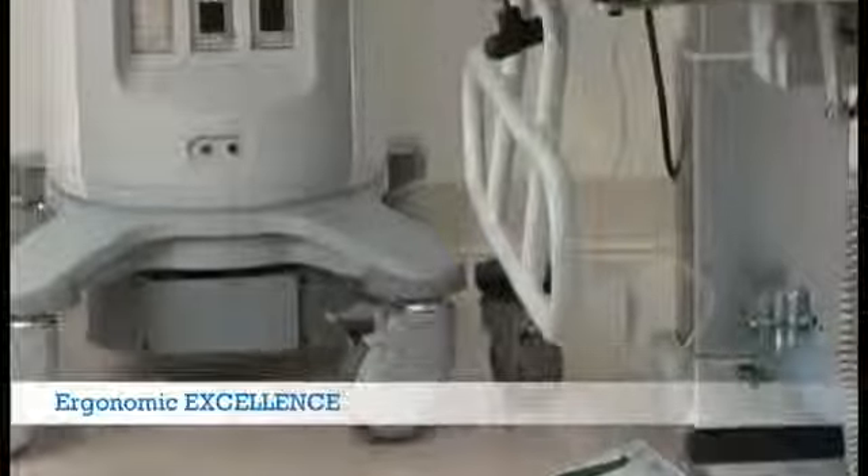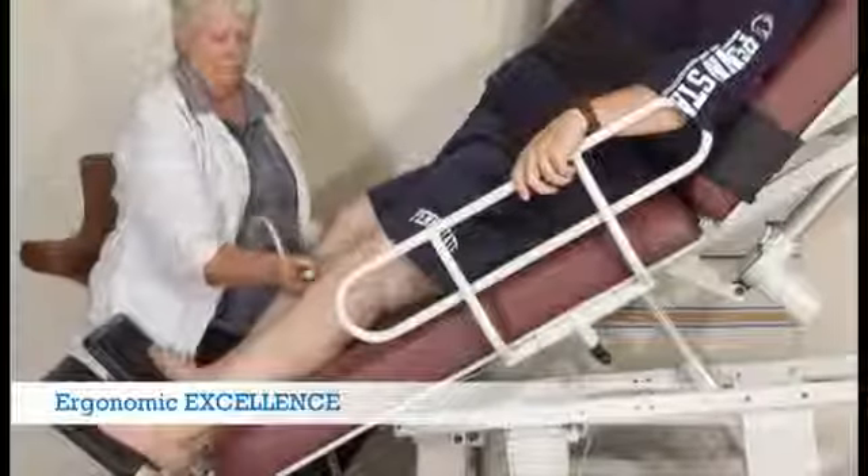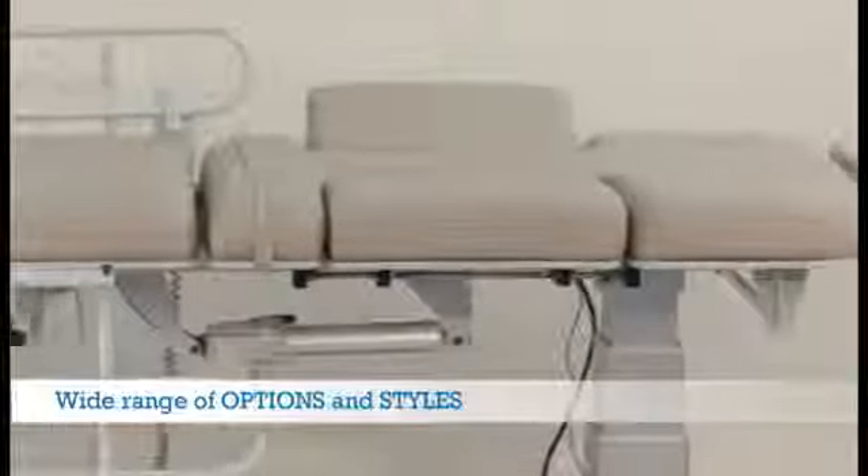Great accessibility with minimal reaching are found in every easy-to-use feature. The narrow base ensures your equipment and you can get as close to the patient as possible. Unique features like those found on our vascular table ensure the best ergonomics.